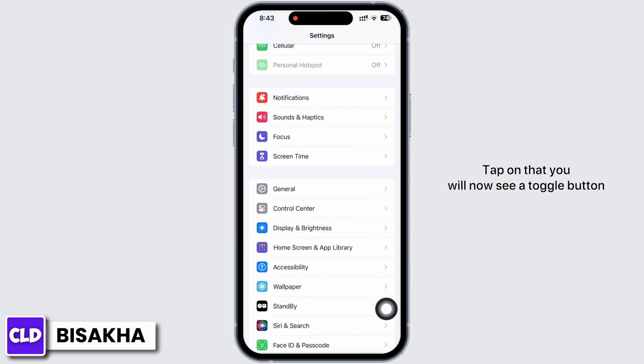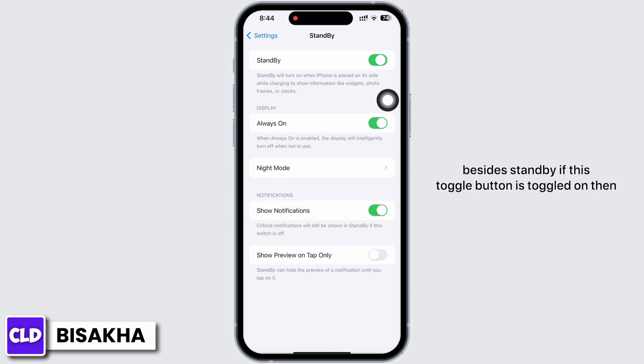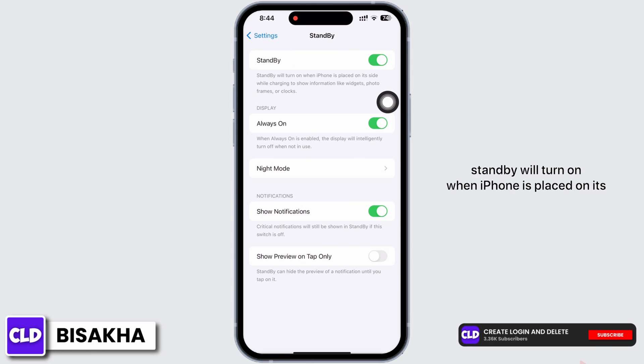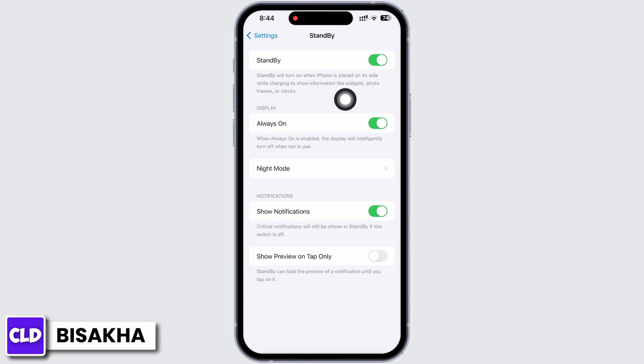Tap on StandBy in Settings. You will now see a toggle button beside StandBy. If this toggle button is toggled on, then standby mode is enabled on your device. As you can read here, StandBy will turn on when iPhone is placed on its side while charging, to show information like widgets, photo frames, or clocks.